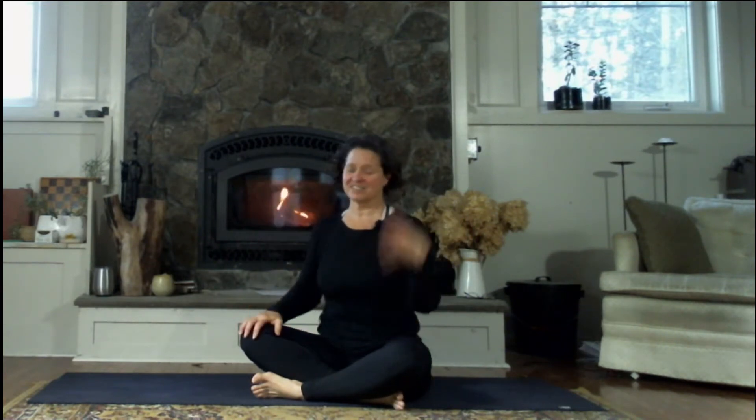Hi, everyone. Thanks for joining me today for this movement-based practice where we will flow with our breath and work through some tension in our hips, in the shoulders, in the length of the spine. I really appreciate that you drop in on my channel. If you could hit the subscription button and the little bell, you'll get a note every time I upload a new video. I love having you join me.